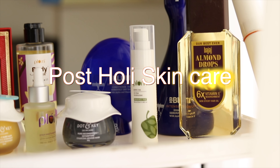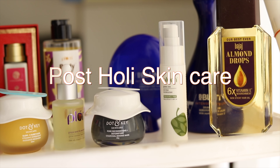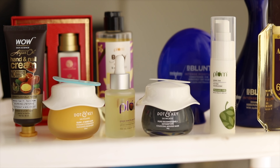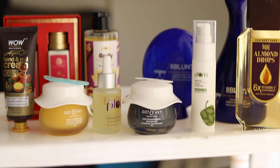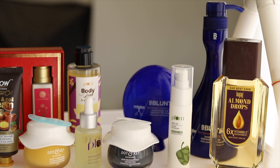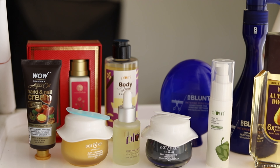Hello everyone, today I'm going to share my skincare routine post-Holi. After Holi, the skin feels dry because we wash our hair and face to remove the colors. Also because it's spring and the weather is changing, the skin feels dry. For that reason I have bought a few products from Amazon.